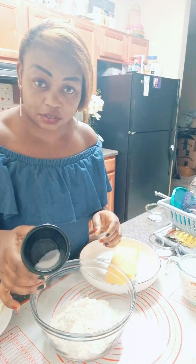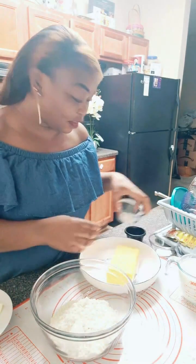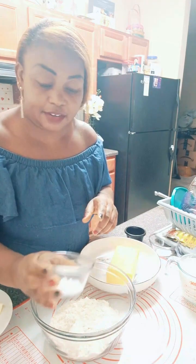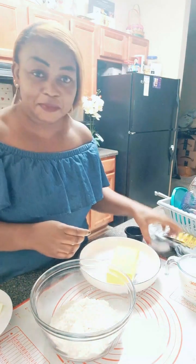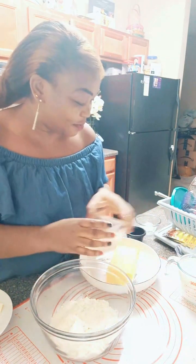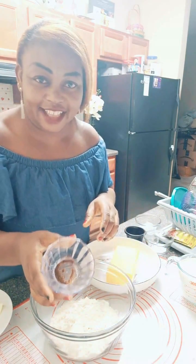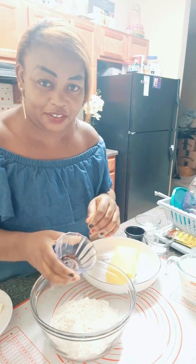You need some salt — just a pinch of salt. You need baking powder — two tablespoons of baking powder. You need baking soda — one tablespoon of baking soda. And you need some cayenne pepper; this is just to give it a kick.